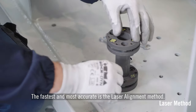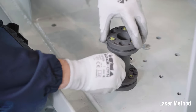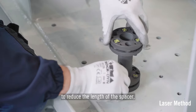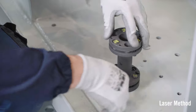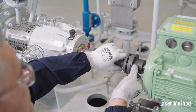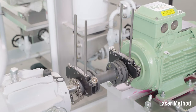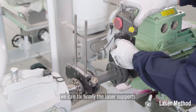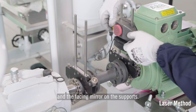The fastest and most accurate method is the laser alignment method. It requires installing the coupling spacer between the hubs. We can install first the calibrated screws of the coupling spacer from the back plate side and tighten them to reduce the length of the spacer, which allows easier installation between the two hubs. Once installed and tightened correctly, we fix firmly the laser supports on the two opposite coupling hubs and install the laser beam projector and the facing mirror on the supports.